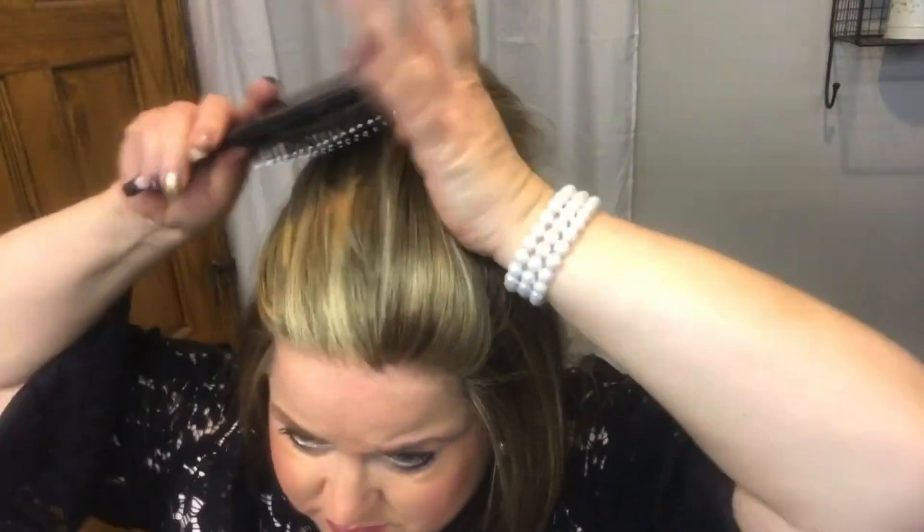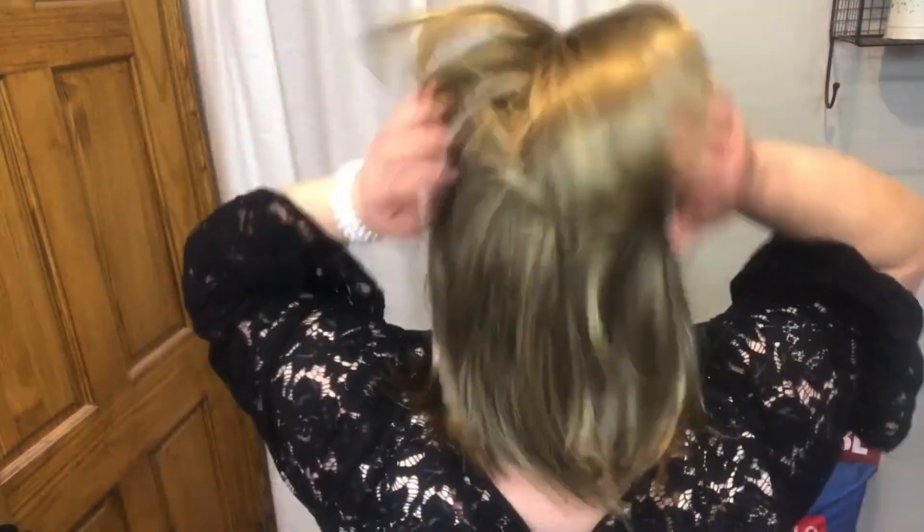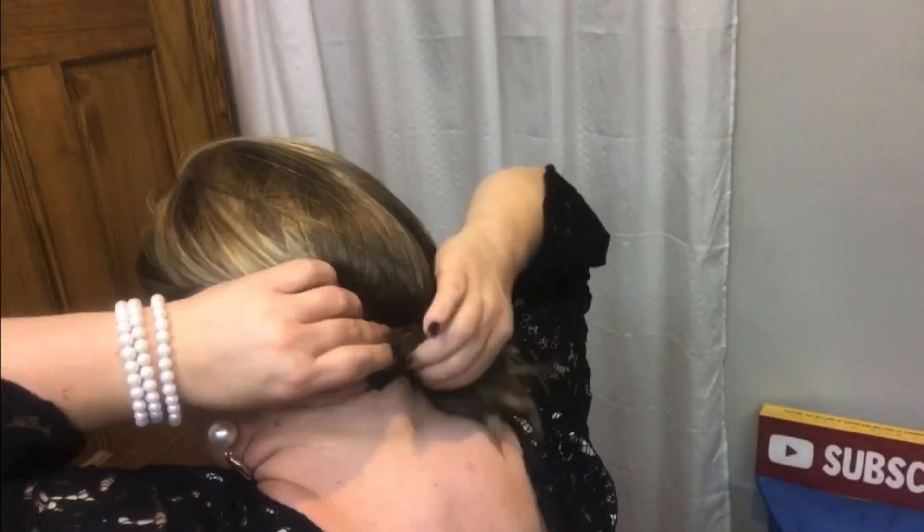Now let's try a few styles — let's go for it! We'll start with a half ponytail. Pull up a section of hair at the top, add your pony holder, and look at how beautiful that top lace front looks. I love the movement on this style.